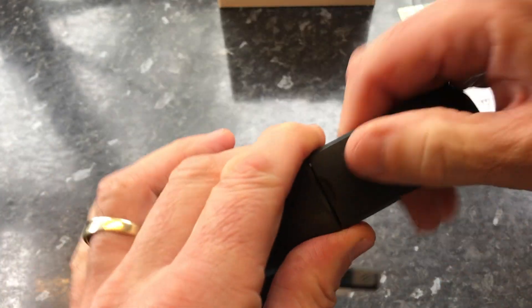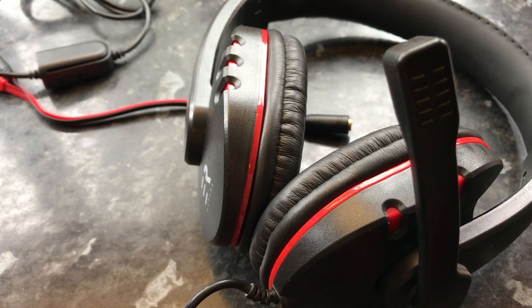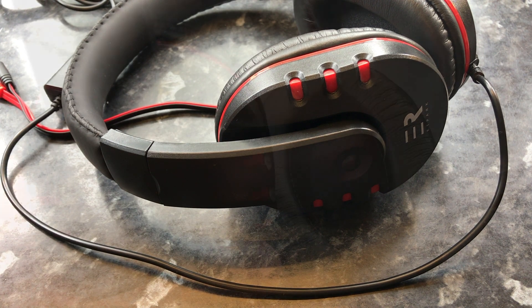They're quite twistable as you can see, and reasonably well made. You can adjust them from the side on both sides — so if one side is shaped differently from the other you can adjust it. The quality looks okay. They're quite light, you don't really notice they're there. I like them, they feel comfortable — and they're $16.99.